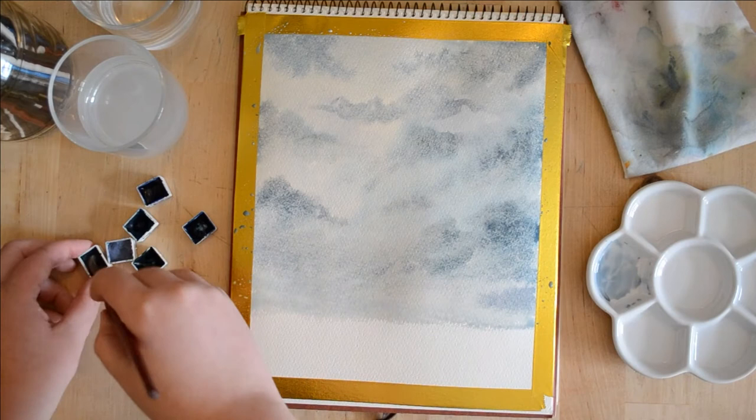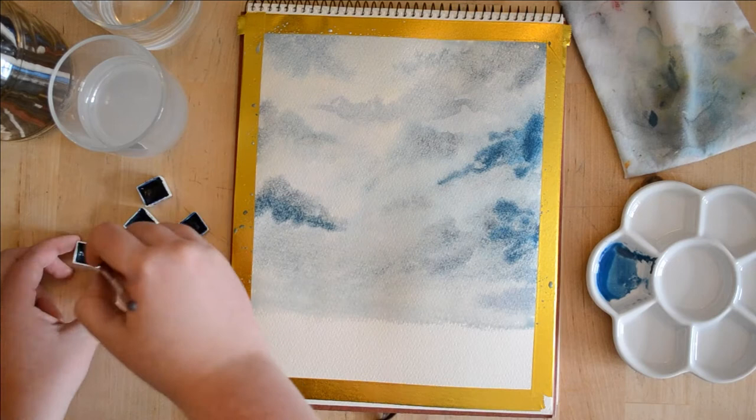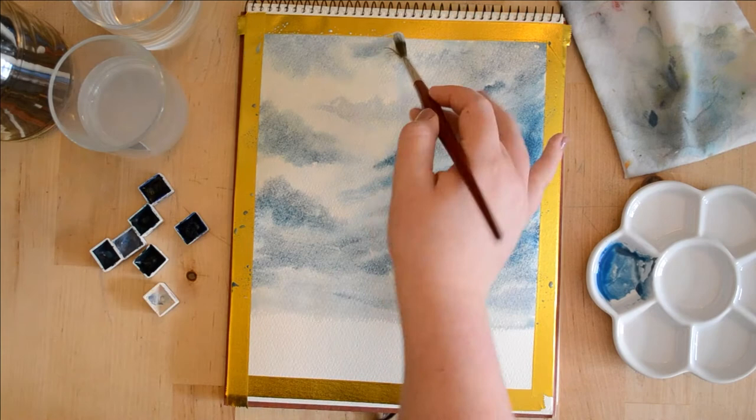I didn't use a reference photo for this piece. I just thought of the scenes I'd seen in the show Vikings and thought of the atmosphere in those scenes, and decided to just throw some watercolor around on the page. I quite like how it turned out — it's quite expressive and looser than my usual landscapes, and I really do enjoy that style.